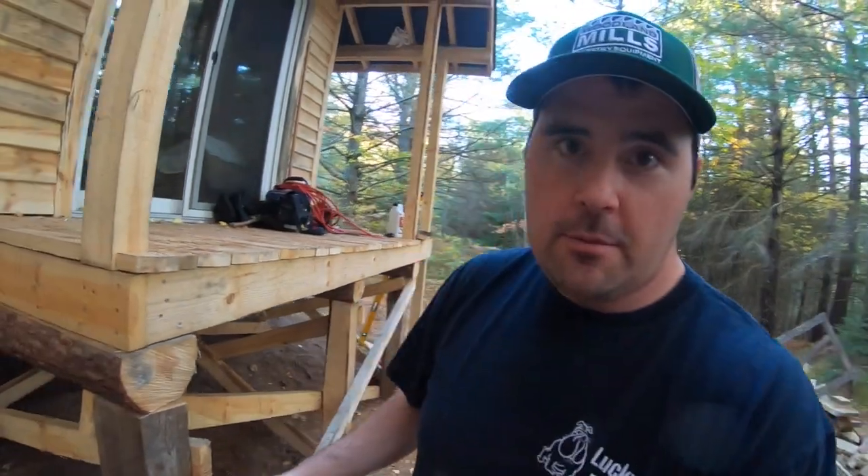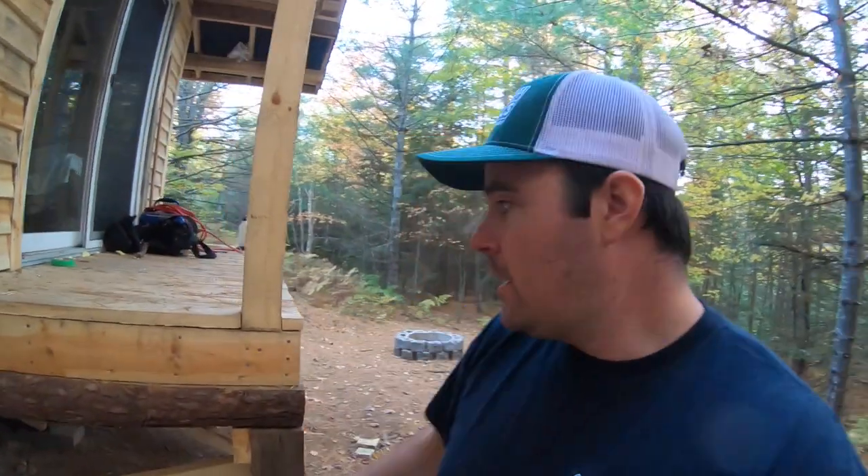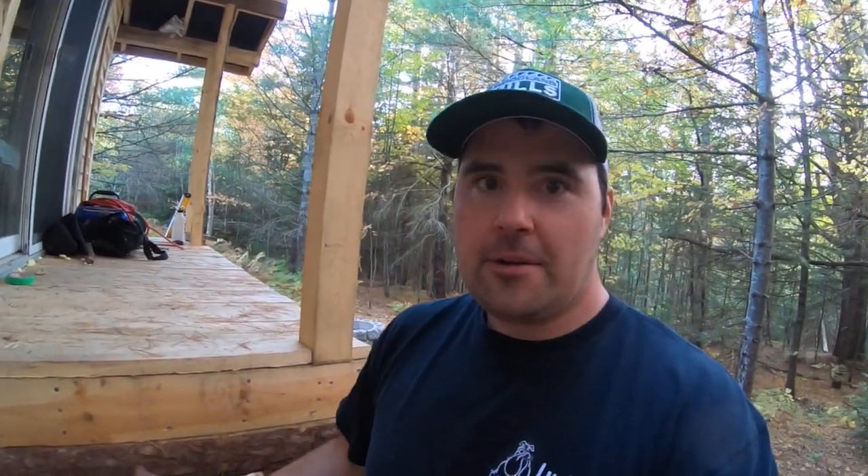You guys will thank me if you listen — not today or tomorrow, but in six months from now when this wood is not cracked. And if you didn't listen to me, you probably wouldn't thank me anyway. So that's just how that goes.